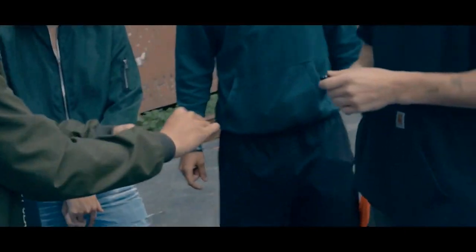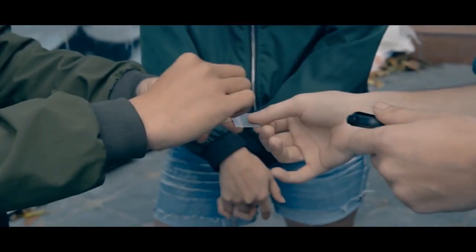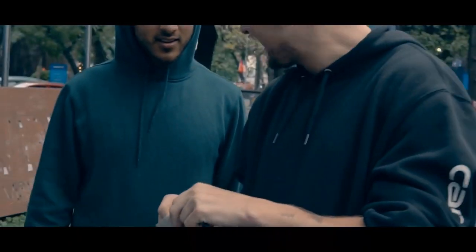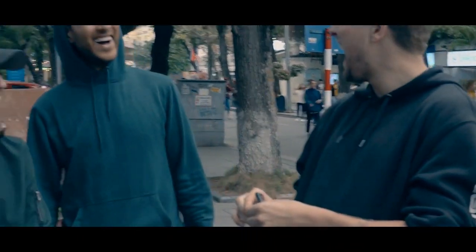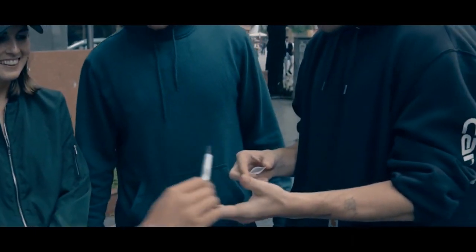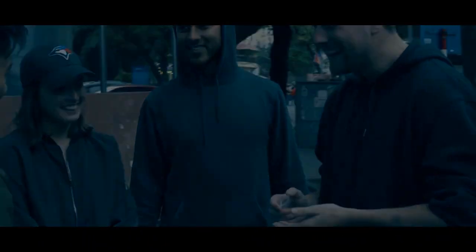Can you help me to pull the string? Yep, you can, yeah, you can pull this. Take it out. Here we go, this is your coin, right? This is the gift for you.